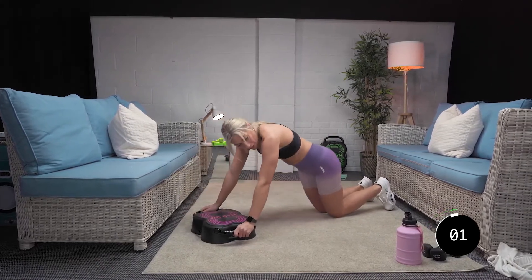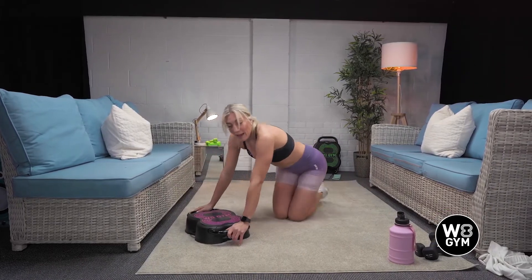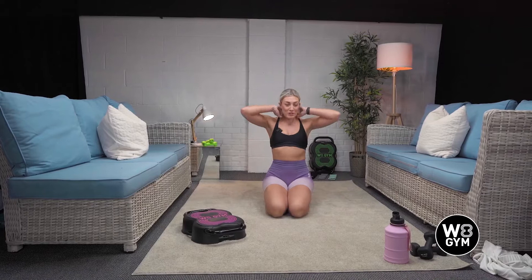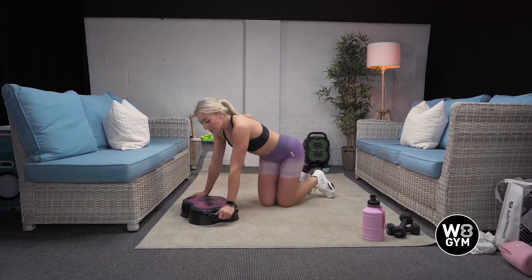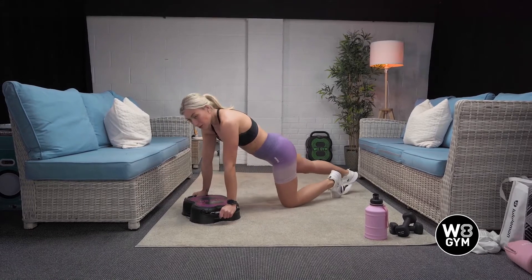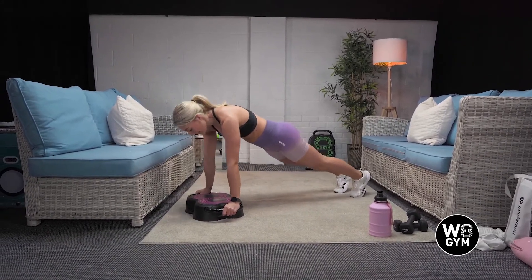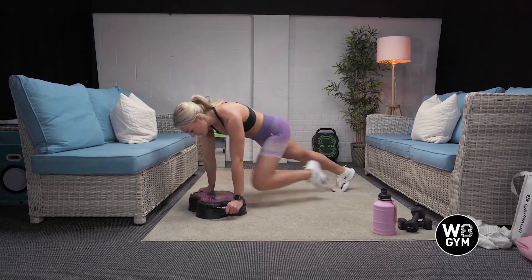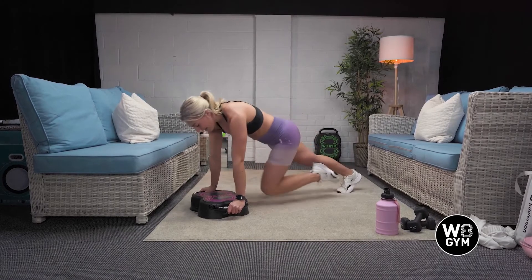Come on! Woo. Last one. Good. We're onto our new exercises. So we've got mountain climbers. You're going to hold on to the handles of the weight gym, making sure you're keeping your bum low. We want to be engaging the core throughout this exercise. You drive your knee in towards your chest and back. Harder option: try and run it.